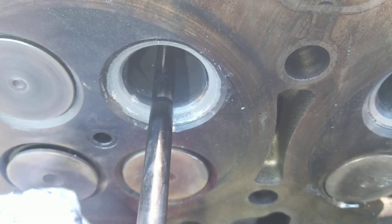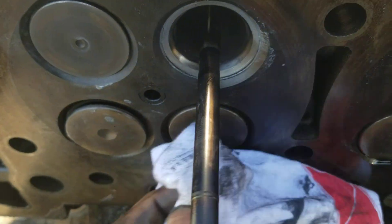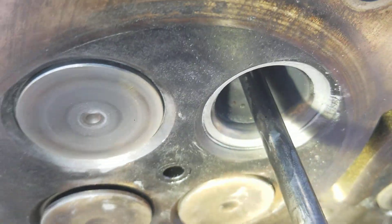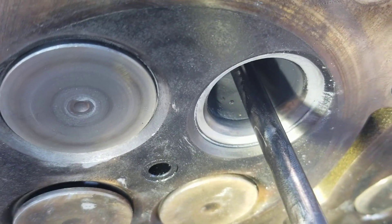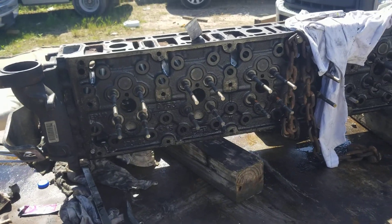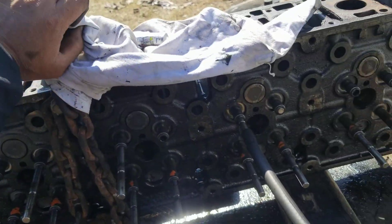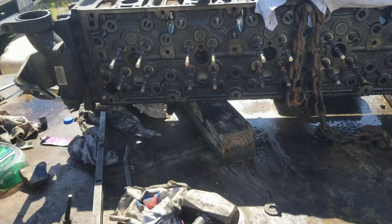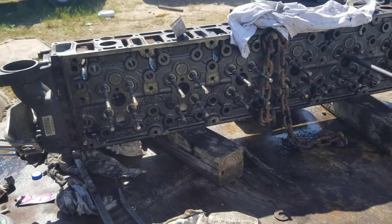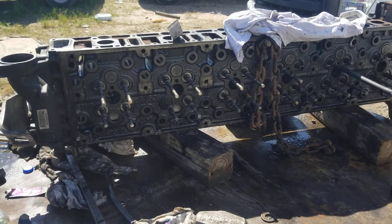I've got some lapping compound left on there, but it leaves the seat nice and shiny so that we have a good seal. I'm going to go ahead and finish all 24 of them — I've done all the intake side and four exhaust. I'm going to continue lapping these valves, then clean this head and prep it to install it. It should run good again.